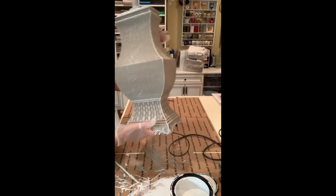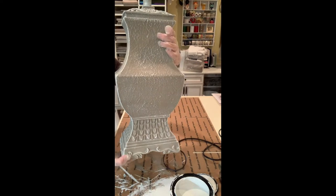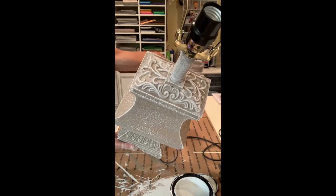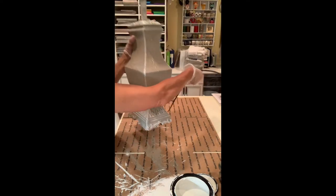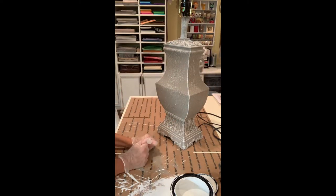I think I like that texture — I don't want to go too heavy-handed. I like the way that came out. I love the top, how that looks. So now I'm ready to do some embellishing — stay tuned.